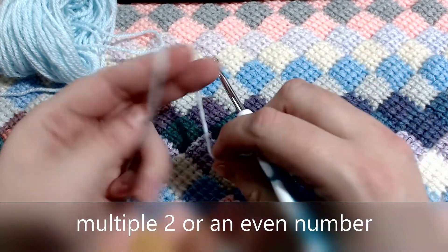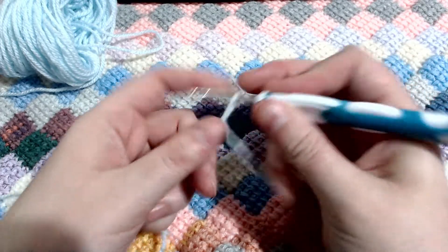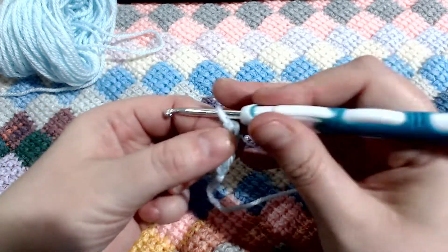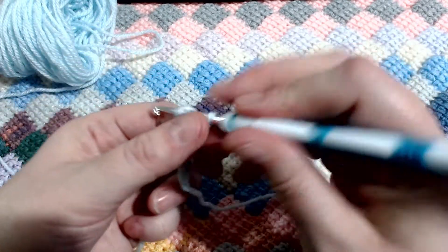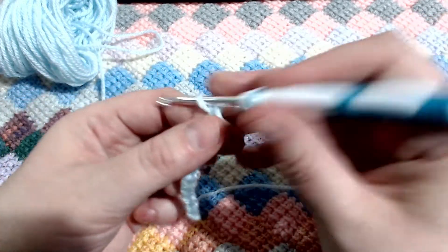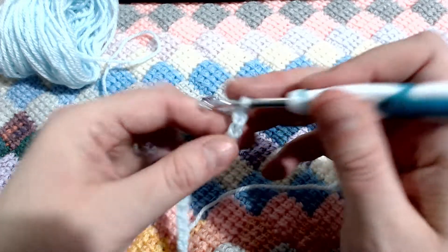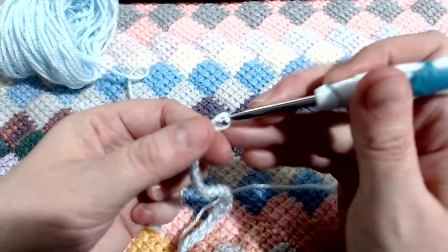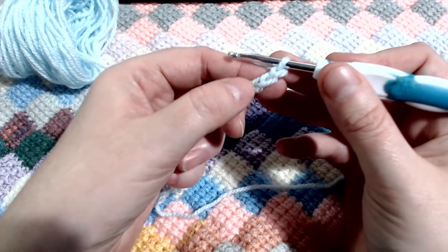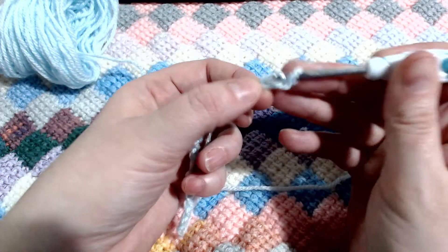Okay, so let's get on with this stitch. We are going to place a slipknot on our hook and we will be chaining up 20. Once you have your chain of 20, I'm going to count back. In the second chain from the hook, place a single crochet.